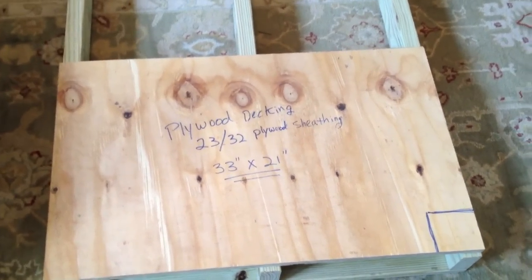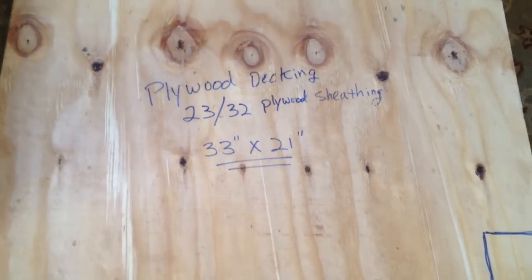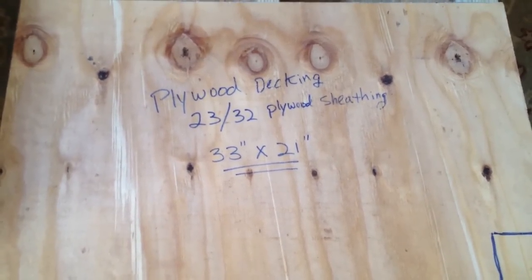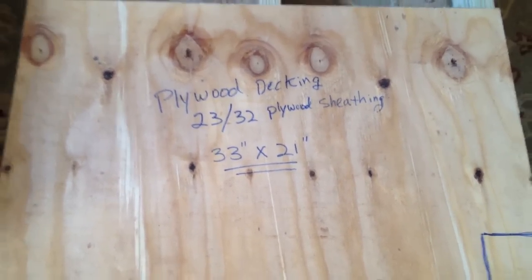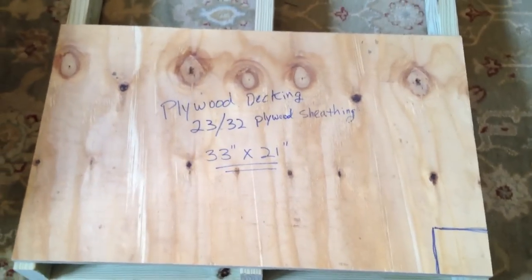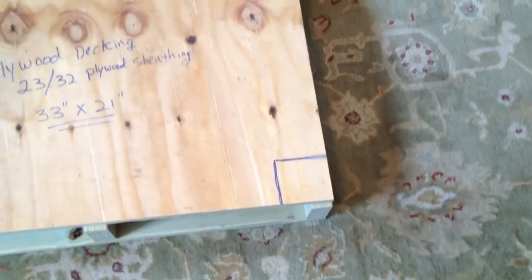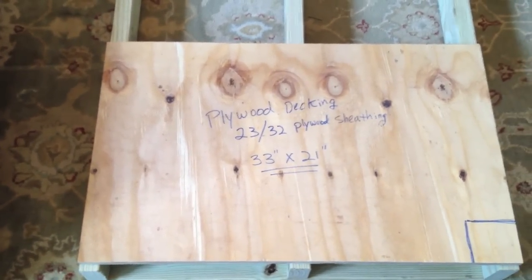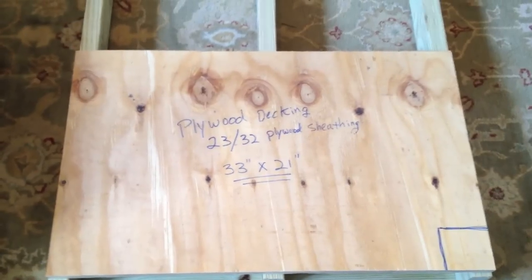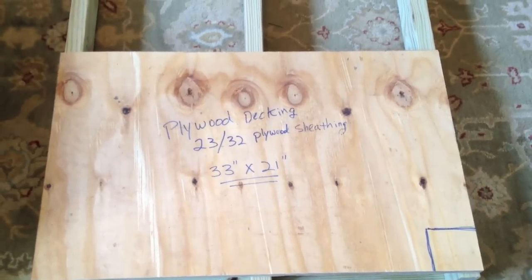We've finished with the bottom of the pallet and turned it over to attach the plywood decking. The measurements will all be on the blog in the description section of the video. The dimensions of the plywood sheathing: this is about three-quarter inch plywood, unsanded — it's a little cheaper — and it's 33 by 21 inches. You can see where I've marked the square in the corner; that's a factory-cut corner, so we know it's square, and we'll use that to square up the entire pallet. At Home Depot we had them rip down the panels to 21 inches wide, and then we just cut them into 33-inch widths — a bit of a time saver.